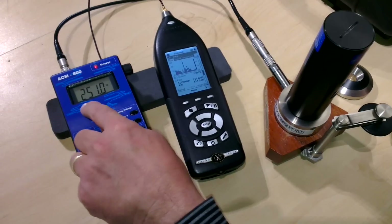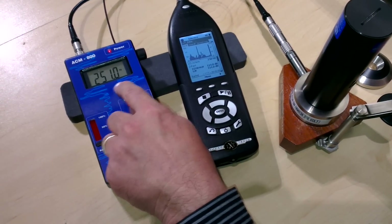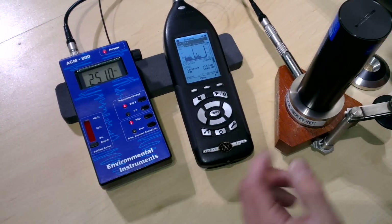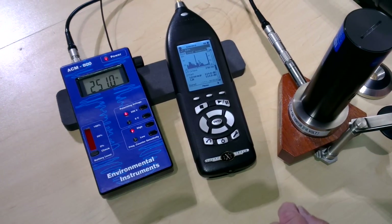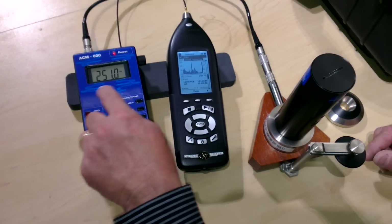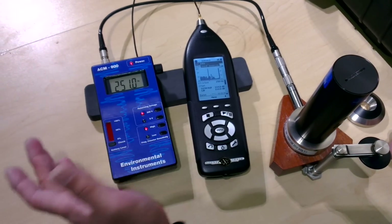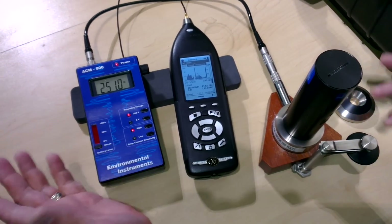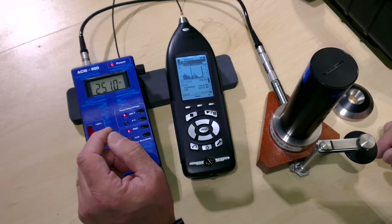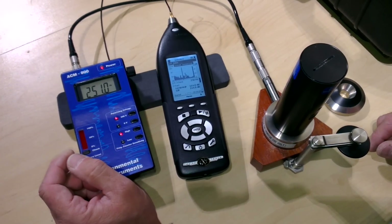You can also see on the ACM800 it is showing 251 Hz — of course there's a tolerance on here, but that's the 250 Hz calibration source frequency. On your audiometer, that would cover 125, 250, 500, 1000, 1500 Hz, etc. frequencies. That's the end of that part of the demonstration.